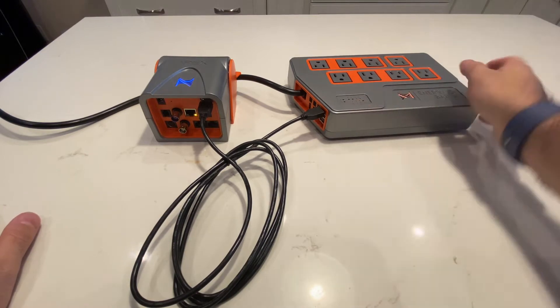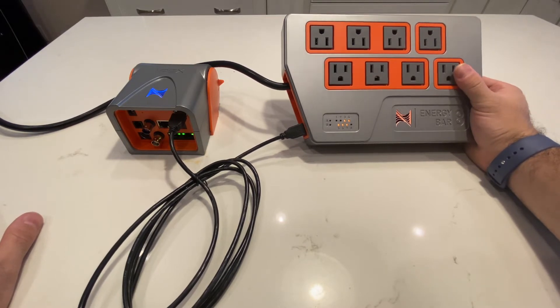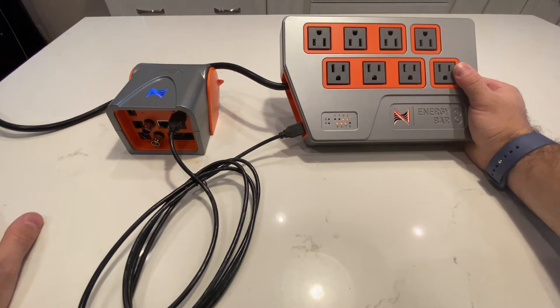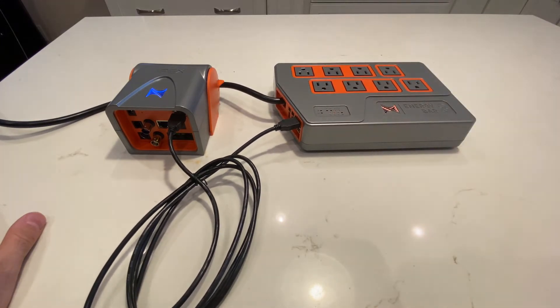I notice right off the bat that Apex enables some of the outlets right out of the box. With the GHL, they don't enable any of the outlets when you first plug it in. The Apex automatically enables 3, 4, 5, 6, and 7 when you first plug it in, and 1, 2, and 8 are not enabled. So when you first set up an Apex, make sure you don't have pumps plugged into it right off the bat because those are going to turn right on. Just be careful when you first do the Apex setup.